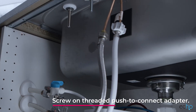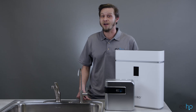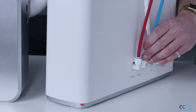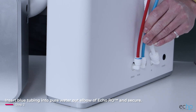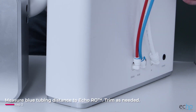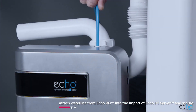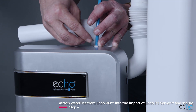Screw the threaded push-to-connect adapter onto the bottom of the faucet's post. Next, install your Echo H2 server. Use the plastic key provided to remove the plugs from the out and the in ports. Take the blue tubing included with your Echo RO and stick one end into the pure water out elbow. Secure with a locking clip. Take the blue tube and measure the distance to your Echo H2 server. Trim any unnecessary tubing to reduce excess slack. Fit the end of the water line from your Echo RO into the in port of the Echo H2 server. Make sure the connection is secure.